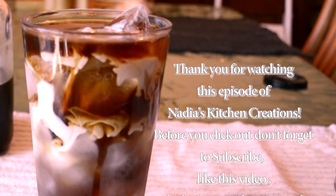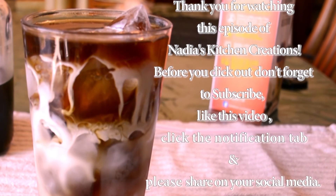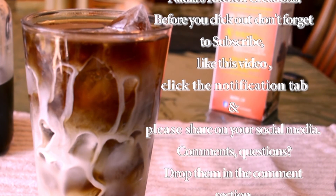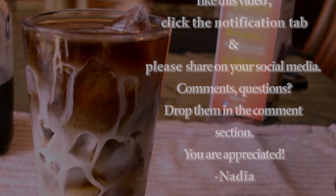Thank you for tuning into this episode of Nadia's Kitchen Creations. If you have any comments, questions, or concerns, please drop them in the comment section. You can head on over to maplepoints.com for the full and printable recipe. Don't forget to subscribe and click that notification button so you know when I upload a new video. Thank you so much for watching and I will see you next time.